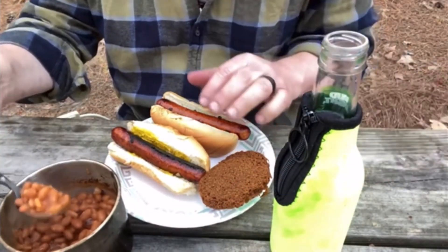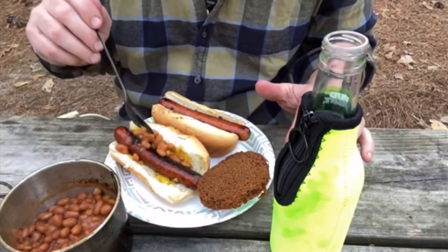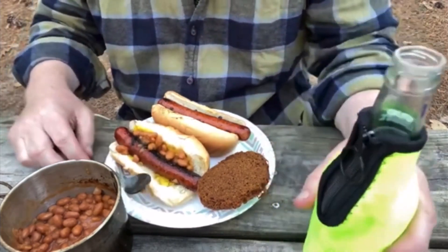I am ready to dig in. We have our baked beans — I'm going to slather some right on there with the mustard. We've got our franks, we've got our brown bread. With the onions grilled on the cast iron like that, it is off the hook. We're going to take a piece of this brown bread and dip it into those baked beans. Oh yeah, baby — check that out.